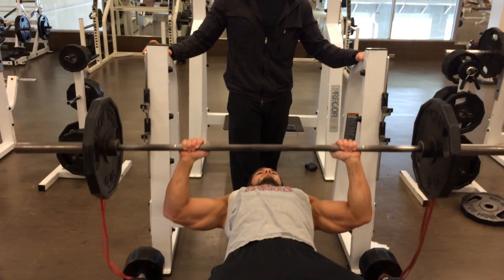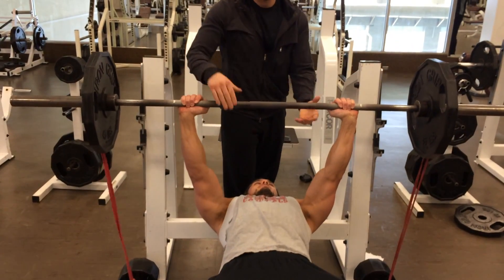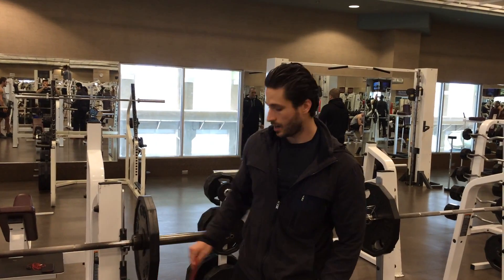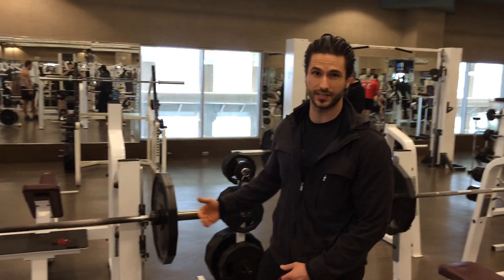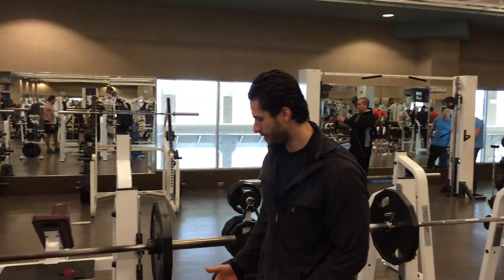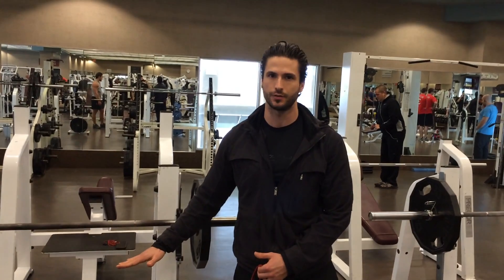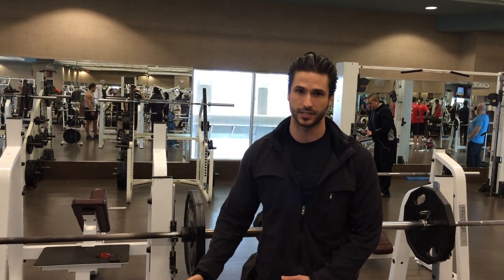And it's going to make you stronger on the bigger part of the movement. Sometimes you're not going to have enough resistance throughout the range of motion. You can always increase the tension of the band, but the length of the band is so long that you're not going to have a lot of tension no matter how much resistance is on the band.